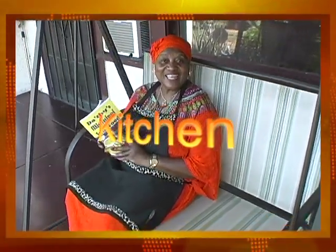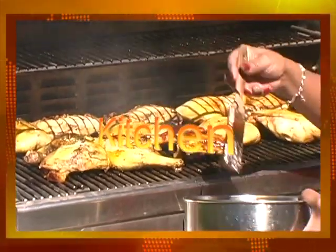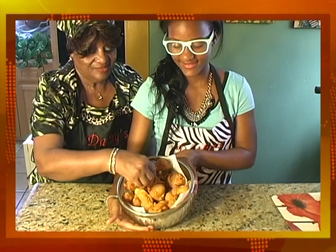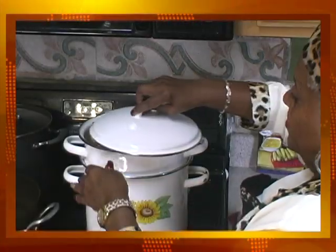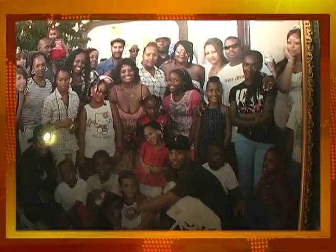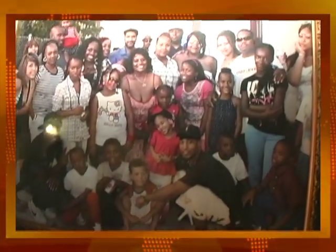Welcome to Grandma Dotson's Kitchen. I have been cooking ever since I was five years old, so that means I've been cooking about 66 years. I have 10 children and 40 grandchildren, and they're my greatest fans.